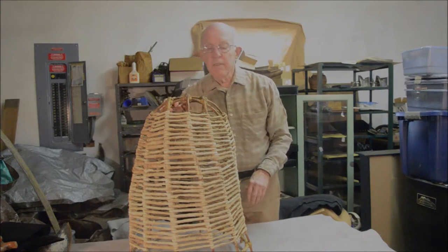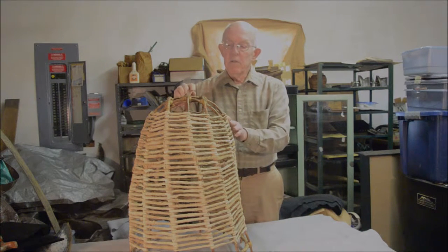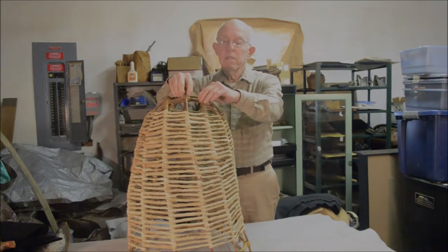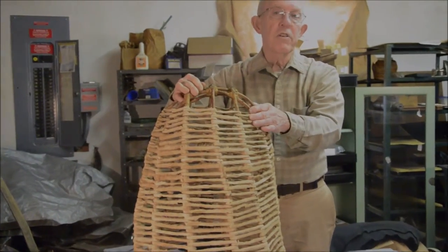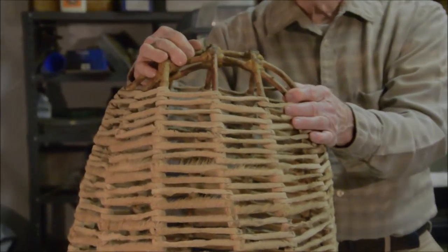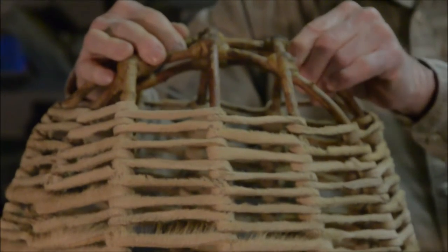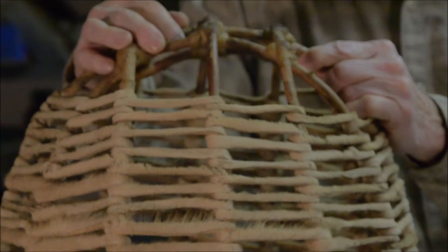And then these things have been bound together by tying the junctures between the different willow sticks with tendon, or what we think of as sinew — probably from a deer, caribou, or it could be even from a marine mammal like walrus or whale.